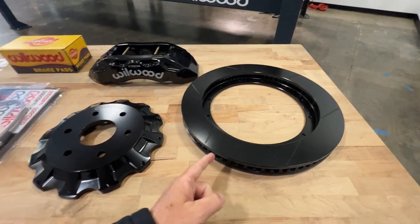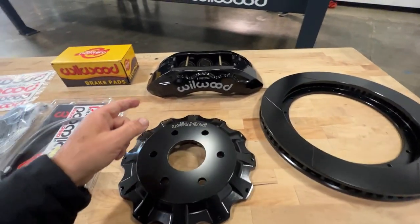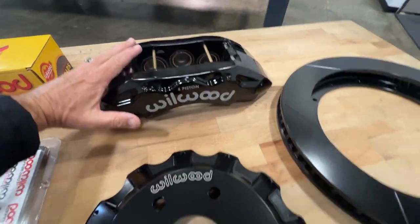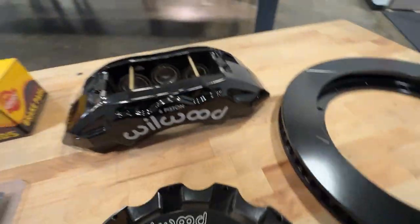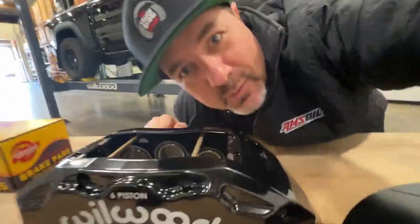So this is our rotor. We've got the hat that goes on the other side of the rotor. And of course, this is our six-piston caliper. I want you to look at the size — look at this. Is that ridiculous or what?